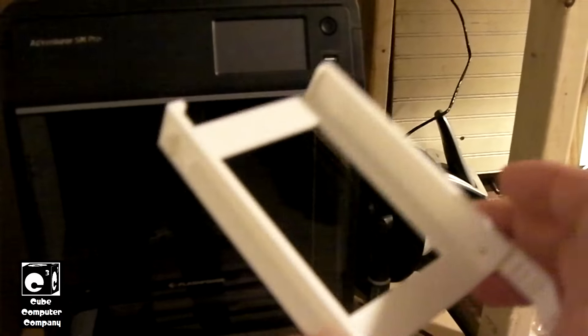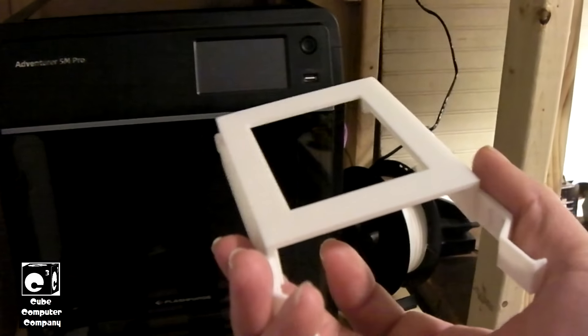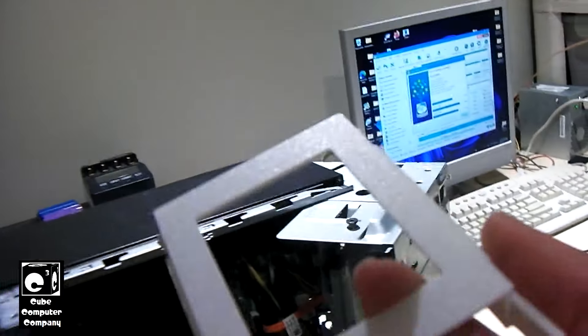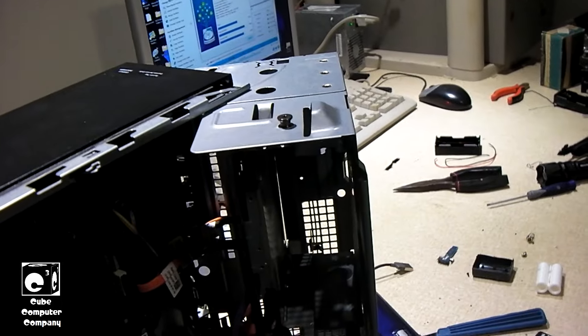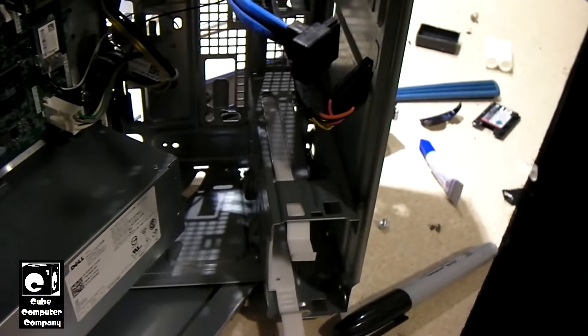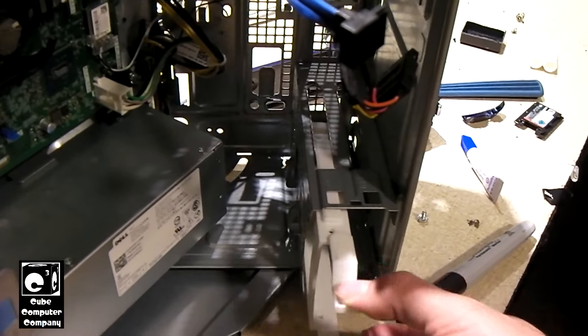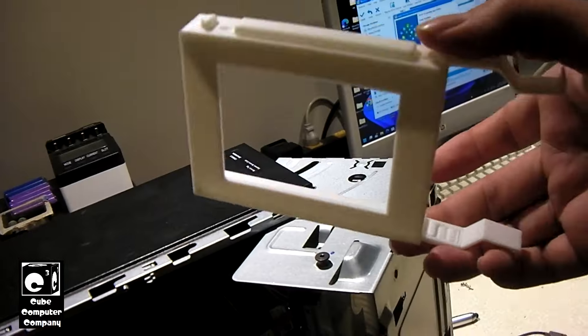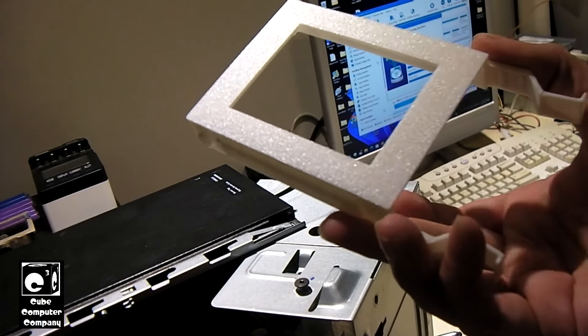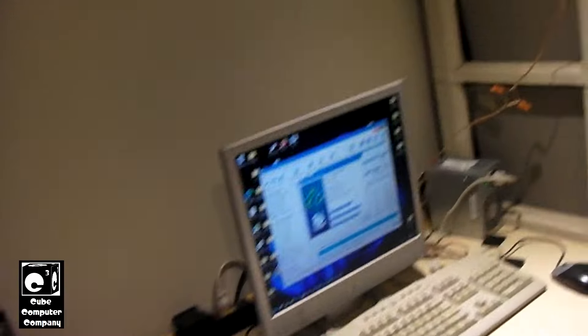Our little adapter piece has finished printing — the caddy that slides into the 2.5-inch bay on that desktop. It fits a variety of these newer Dell systems and completed in less than an hour. I've removed all the support material so it looks nice and clean, and it fits right in there just like it should. These cost about $10 to $15 on Amazon, so it's not a bad idea for a computer tech to have a 3D printer — you use only a very marginal amount of filament, and a one-kilogram spool is like $20 to $30. Right now we're actually copying files over from the hard drive to the SSD, and once that's done I'll mount the SSD in this caddy.